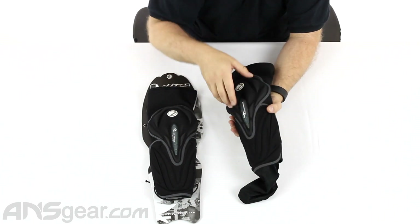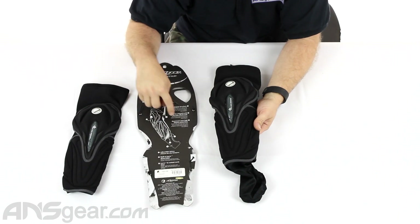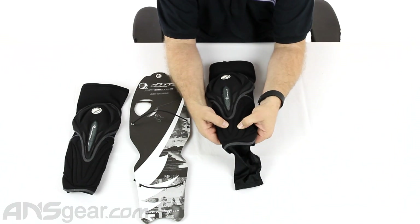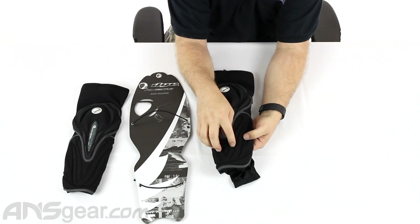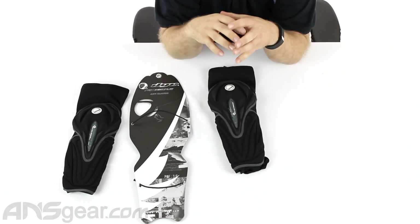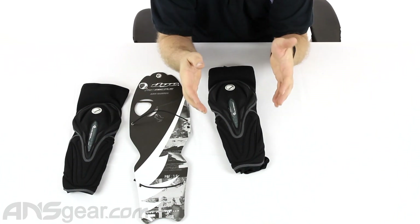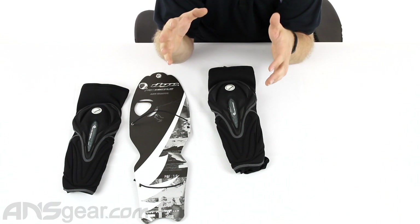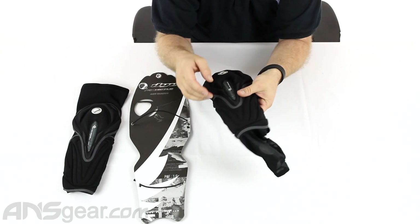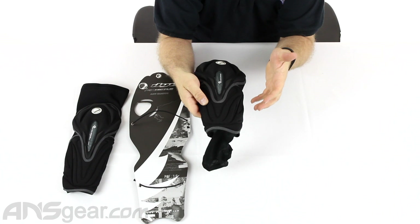Coming down the bottom, this section here — it's called the Bone Saver Core High Impact Protection. There's actually a hard plastic plate that sits underneath this foam piece. If you were to hit something with a sharp edge — like a box, a rail, a pipe, or the lip of a snowboard halfpipe — you could actually break a bone hitting something that hard. So there's a hard plastic plate inside that would protect you from that.